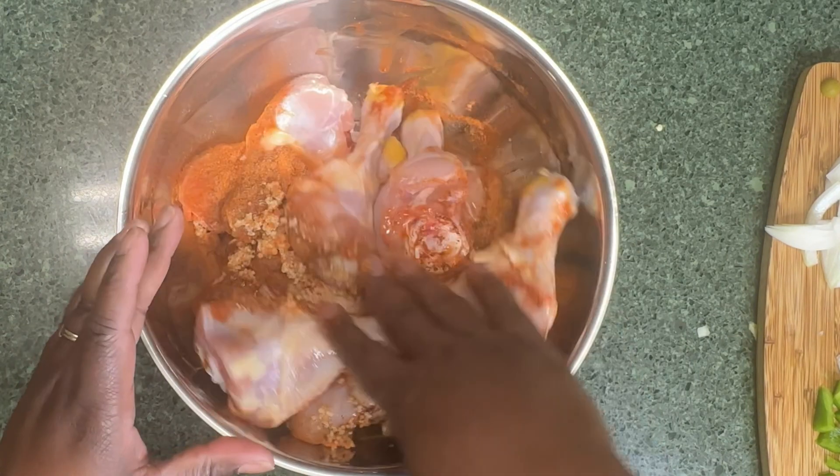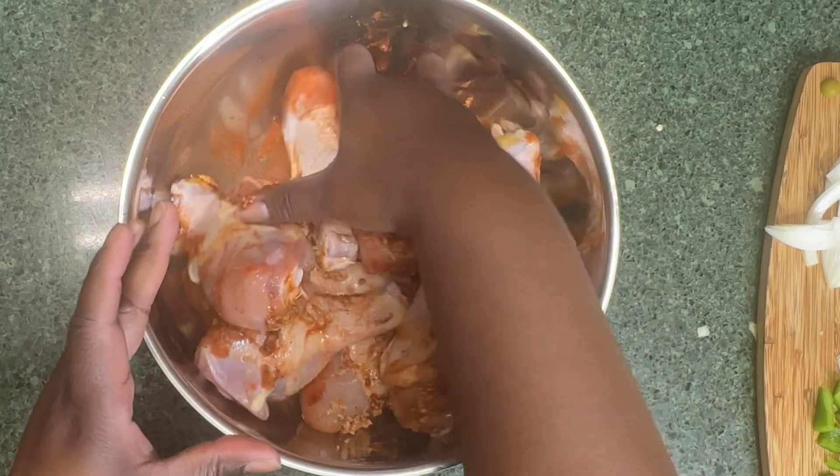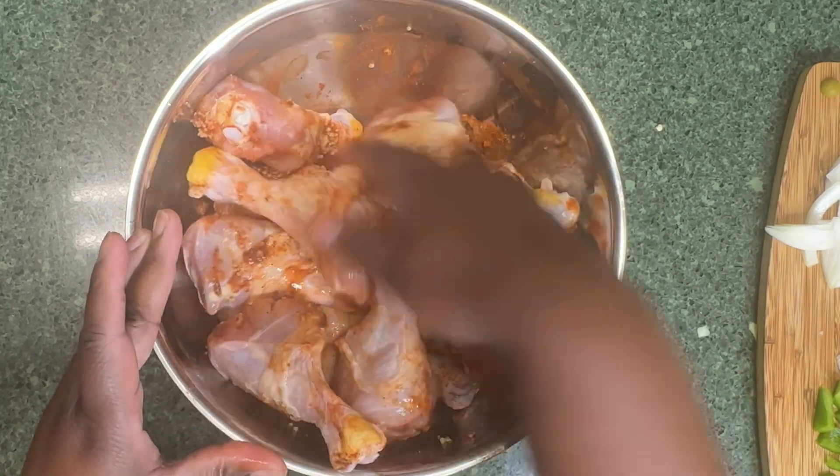Okay, we're going to mix it up before we start cooking it.